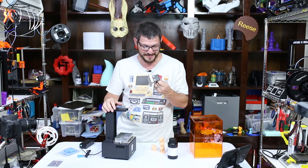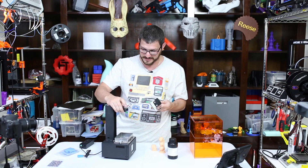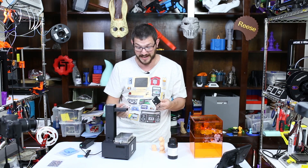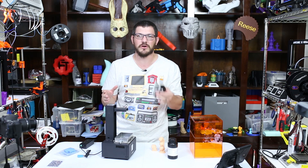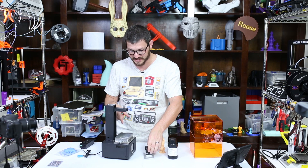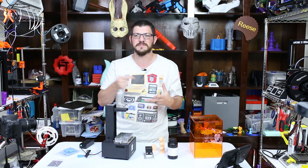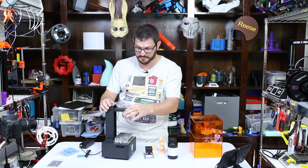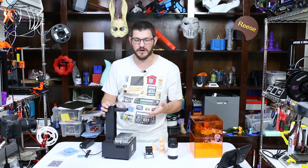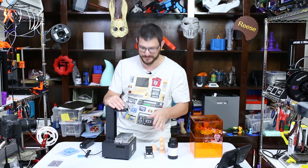I guess maybe I'll try squeezing it with pliers or filing it down. Because it's so hard to get off, I actually had black flakes show up in the vat — I had to scoop those out with a paper towel because the powder coating was coming off. That is a huge issue with this printer.